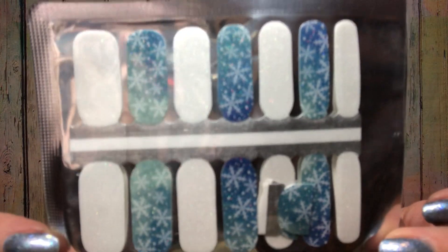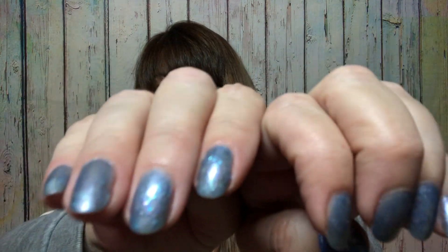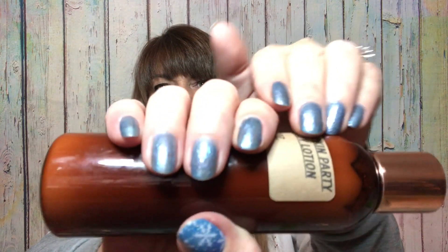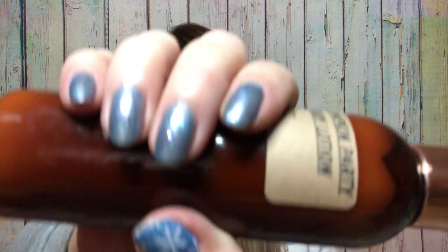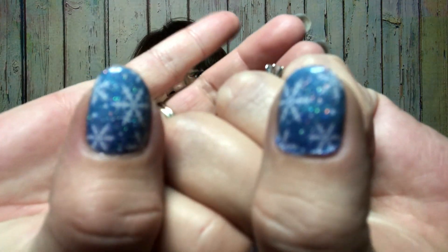Now the last strip I already got into — let me show it to you. So this is the last one here and I already put it on. It is a snowflake. What I did is I went ahead and painted my nails a regular blue color here, and then I just did one accent for the thumbnail. A lot of times people do their ring finger, but I just thought the thumb would be kind of fun. So that is what mine looks like — two thumbs up!